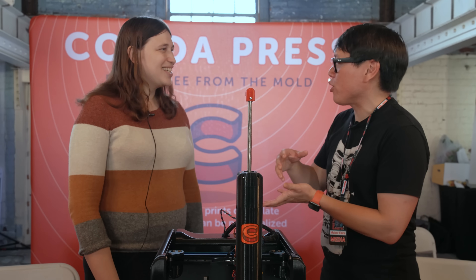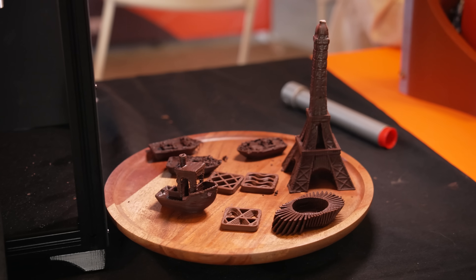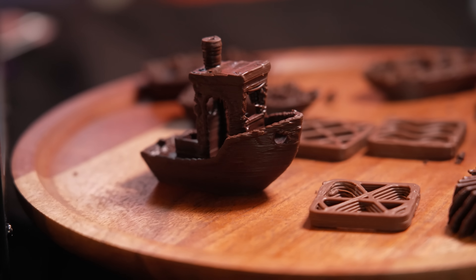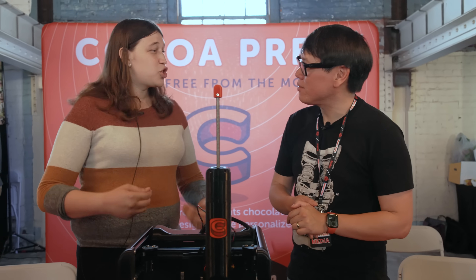Tell me about the experimentation you had to go through to figure out the right flow, the right layer height, to get structures that look like real 3D prints. A lot of trial and error. It's been a lot of material science of chocolate — learning what works well. I'm not a chocolatier by trade, so I've learned the chocolate side from the ground up. We're now using a compound chocolate, which uses a palm oil base and still has cocoa solids for flavor. That works really well for solidifying at room temperature with no active cooling.